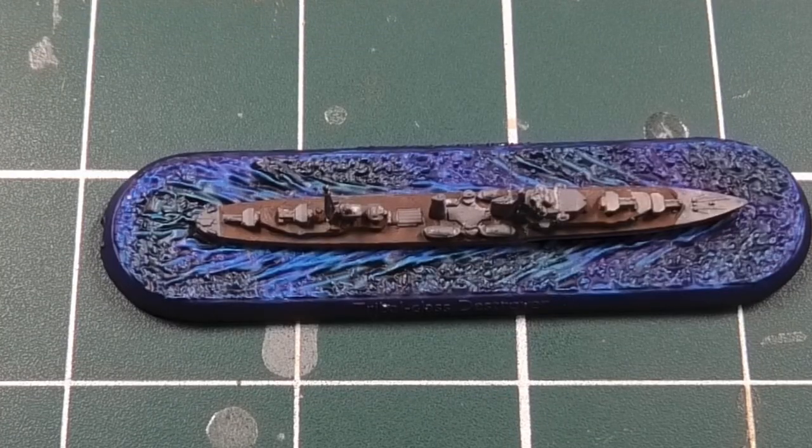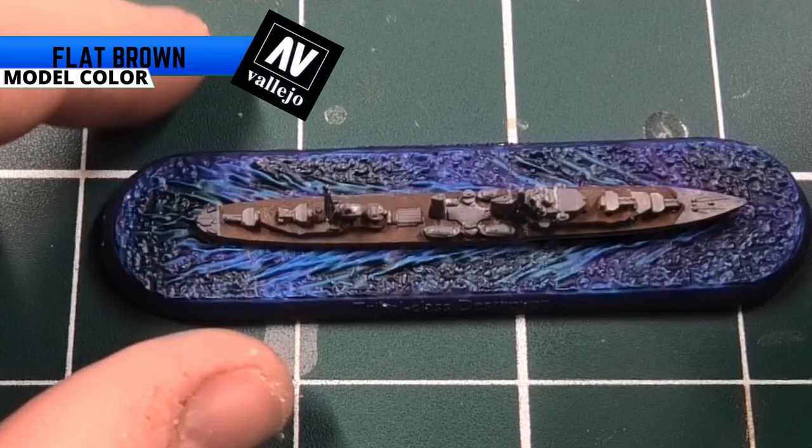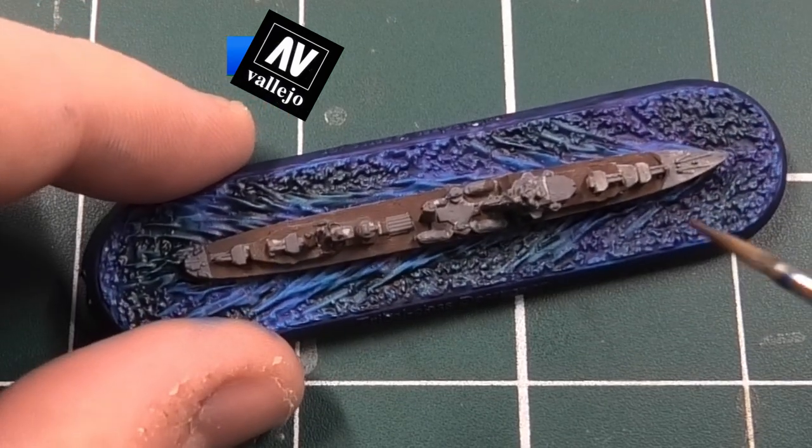It's time for a second coat of Flat Brown from Vallejo, just to neaten everything up and give it a bit more definition.